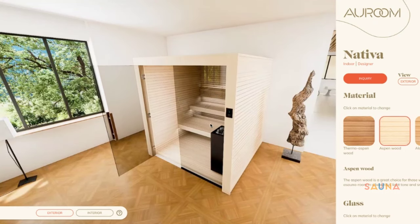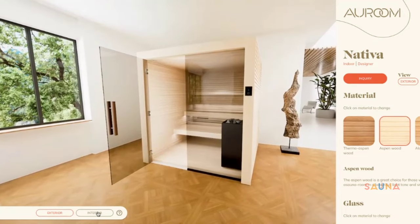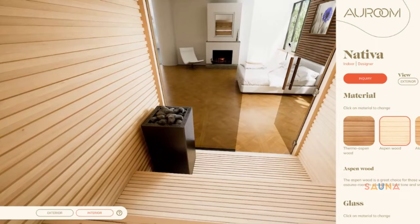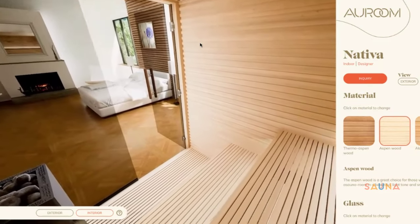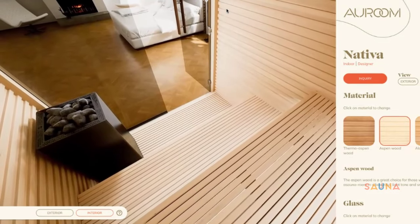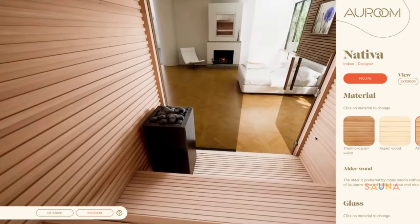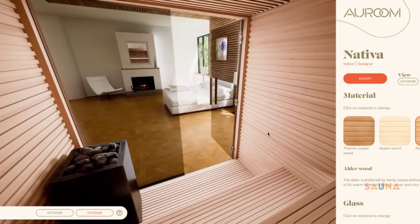For the cleanest look, perfect for minimalist design, we recommend plain aspen. The final choice is Alder, the most popular sauna wood in Finland, with natural water-wicking properties. All options can be ordered pre-waxed, so you really can't go wrong here.